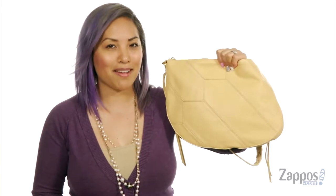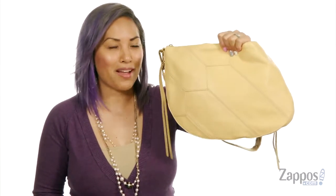Hey Sweet Cheeks, it's Gina Lin here with Zappos.com. Cisco is going to put a smile on your face — it's from Hobo.